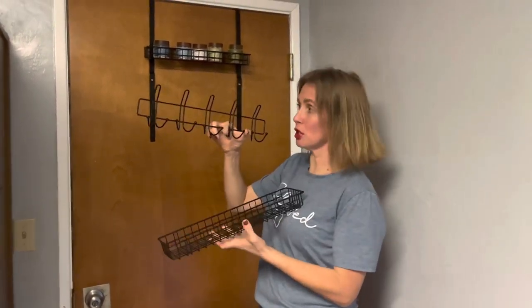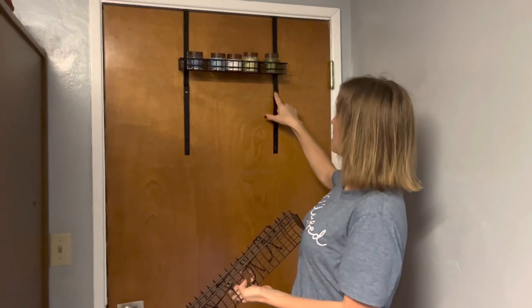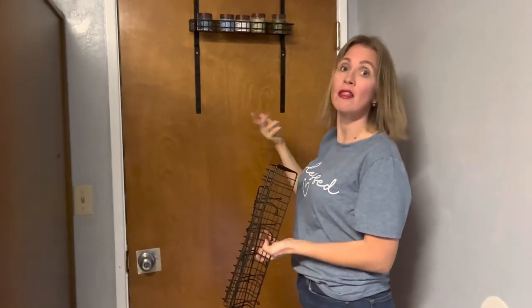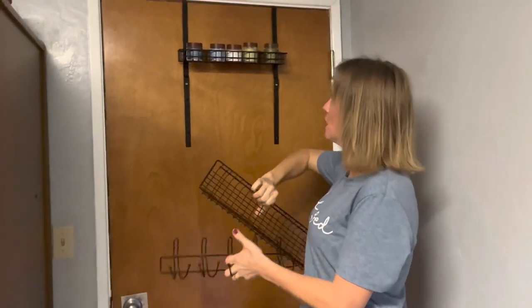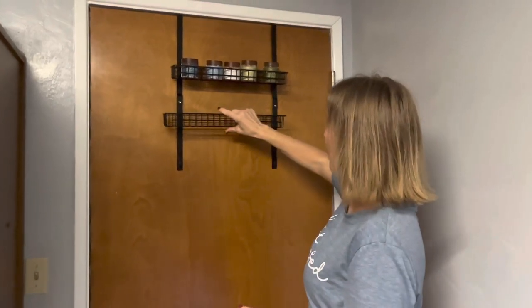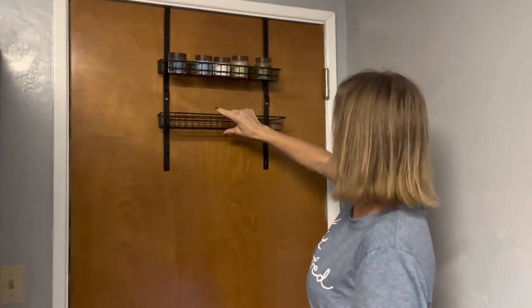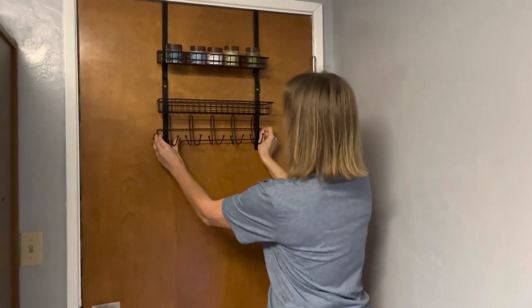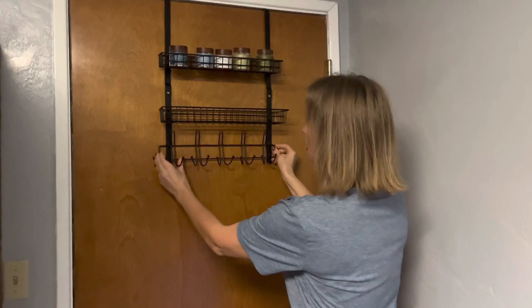So we have adjustable racks and adjustable hooks. When you get the item it comes with two poles that you just screw together with the allen wrench included in the set — there's also an extra screw. Then you just decide where you want to put the different racks and they just set on there, just like that. Really simple and easy to put together.